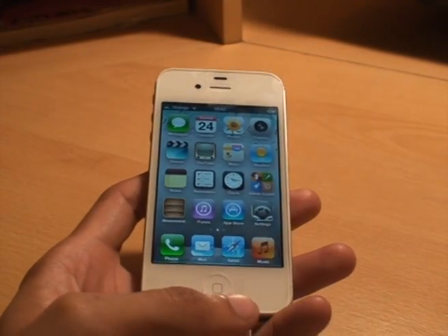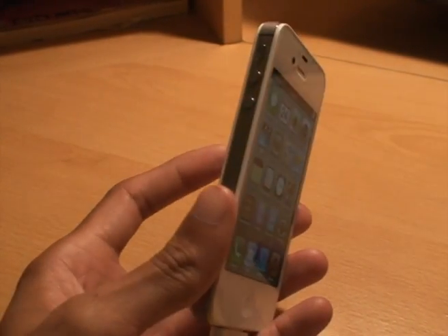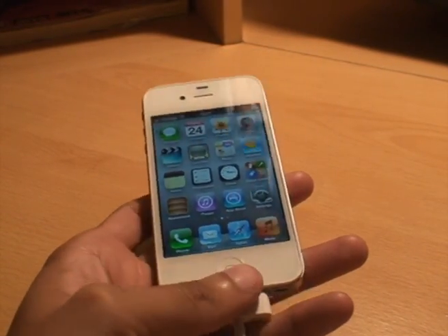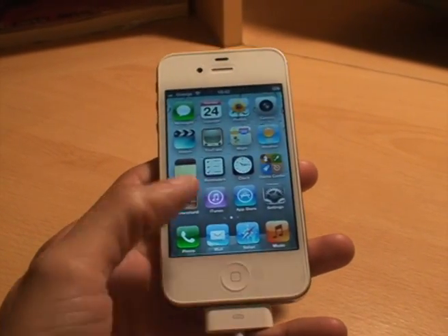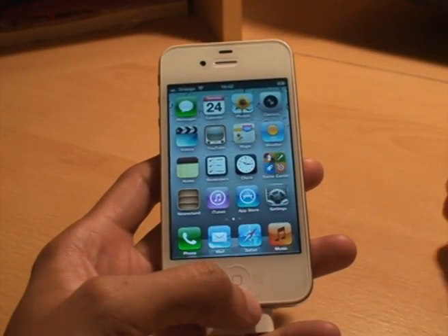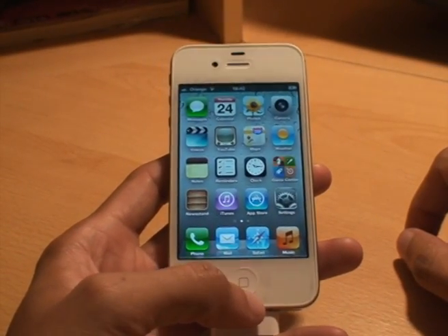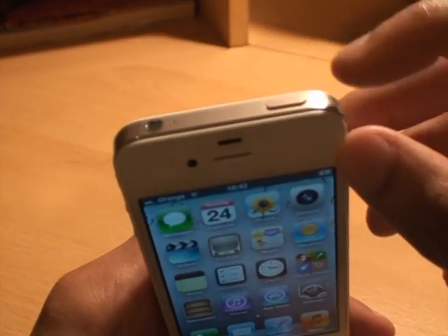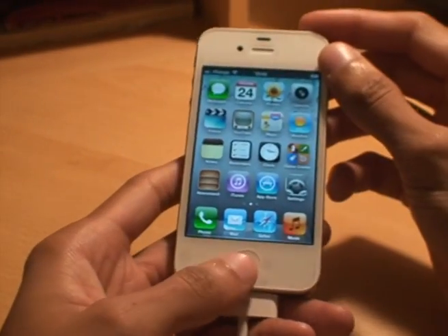Hi YouTube, it's Inamica 4 but this time with the Apple iPhone 4S 16GB model in white. I'm going to show you how to take a quick screenshot of whatever's on the screen on this device. Basically the two buttons that you're going to need are the power button at the top and the home button.